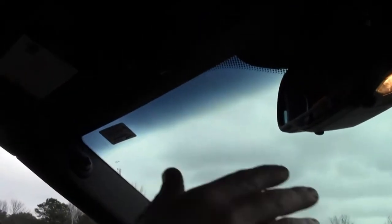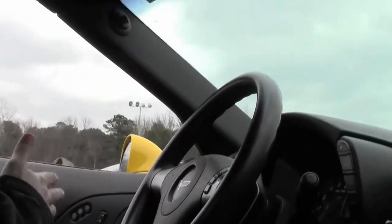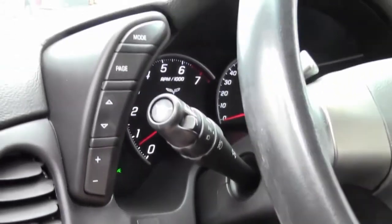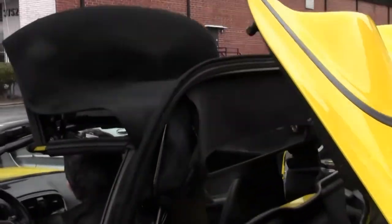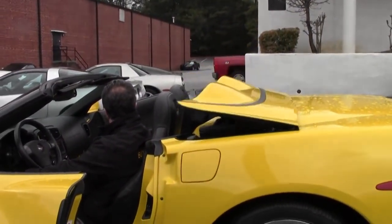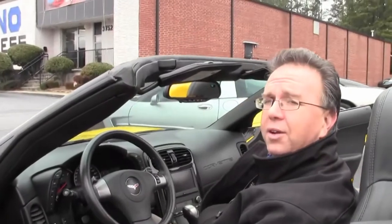On the driver information center it'll say 'top not secure' and your windows will go down — that's letting you know that it's ready. There is a button on the dash on the left-hand side. You simply push the button down for down and up for up. We'll push the button down and you'll notice the top does its thing. When you hear the car ding, let go and you're ready to roll.